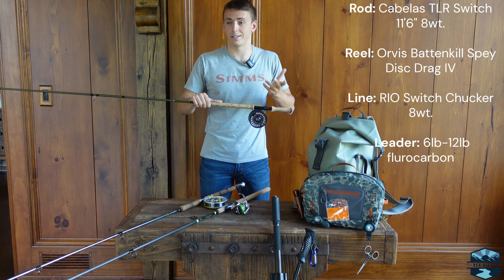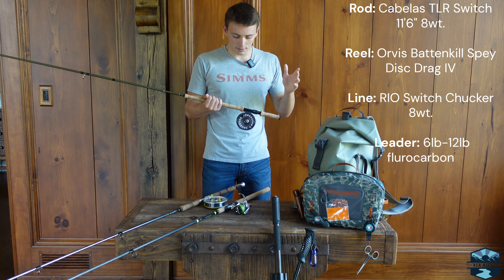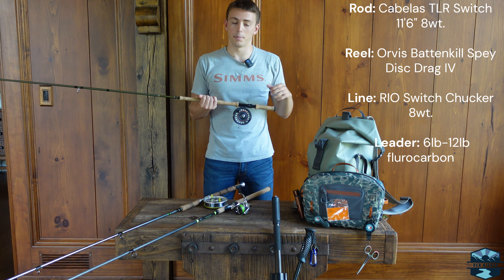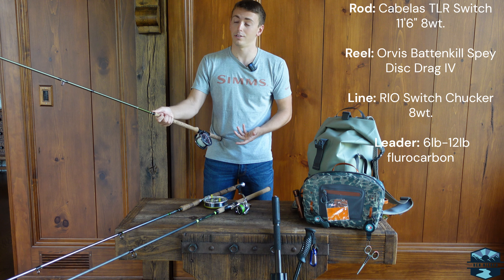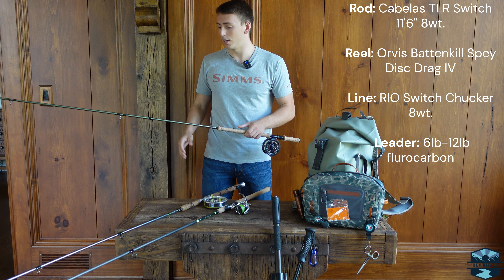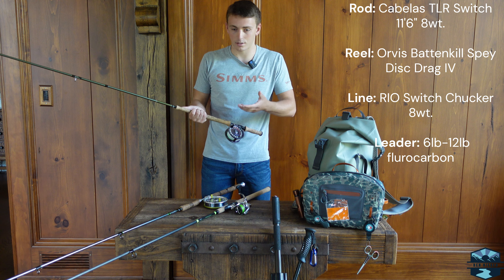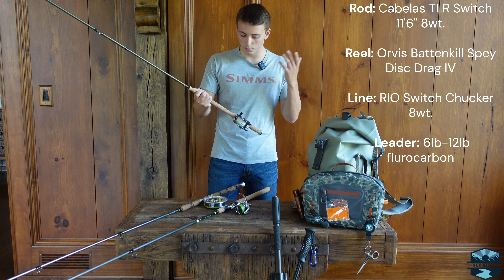This rod being 11-foot 6 at 8-weight is a pretty big switch rod, but I think it's really nice because it gives you that extra length to control your line really well. This little butt extension is meant for two-handed casting — I use it for that sometimes — but it's also nice to fight fish with. Even though it's an 8-weight, I've caught steelhead as small as three or four pounds on it running 6-pound leader, and it has cushioned that leader very well. At the same time I've used it to catch almost 30-pound king salmon running 10–14 pound test leaders and it just brings them right in. Really solid setup.